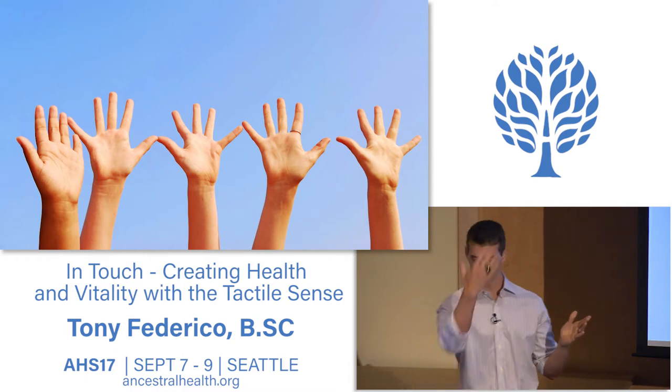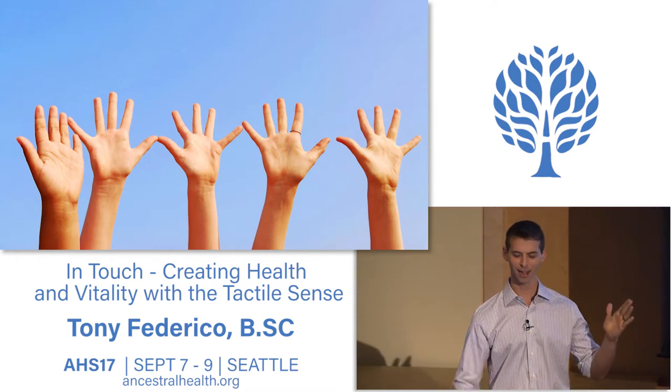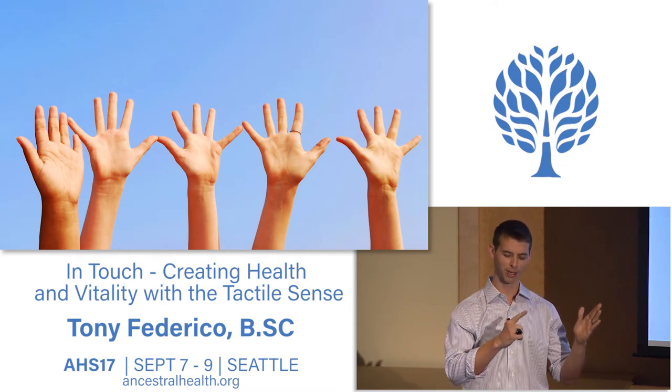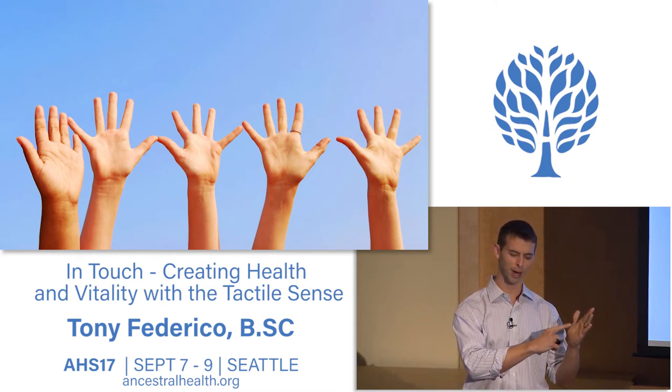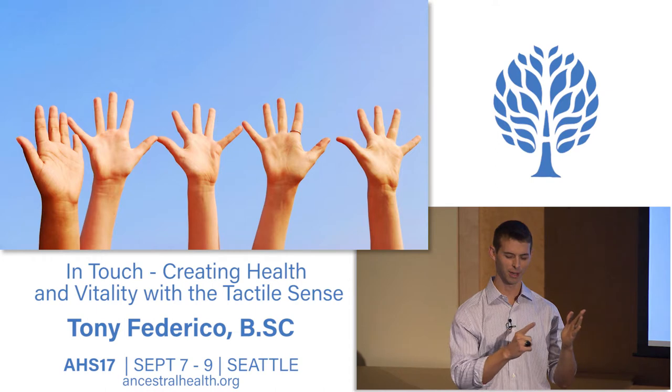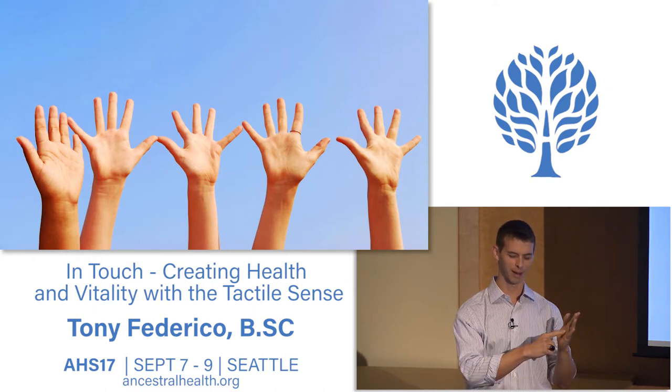Now close your eyes, take that hand, take the index finger of the other hand—eyes closed, no cheating—and see if you can touch that spot that you just pinched. See if you can touch right on that spot. Maybe you missed, so let's try one more time. See if we can touch the spot and then open the eyes up.